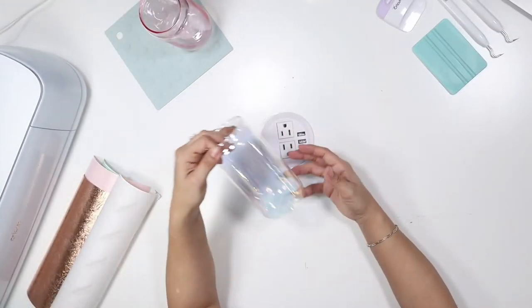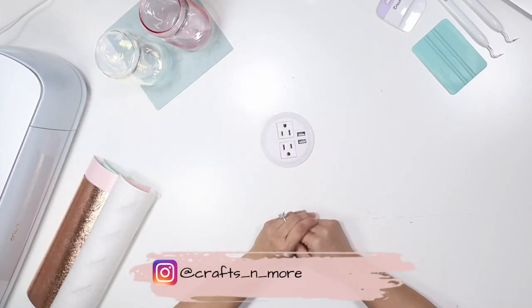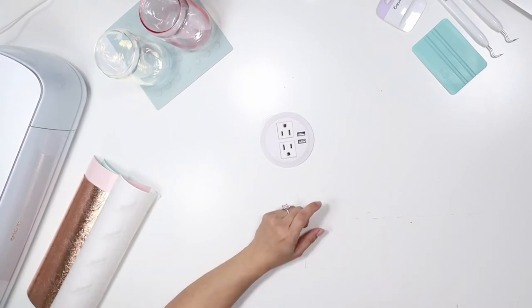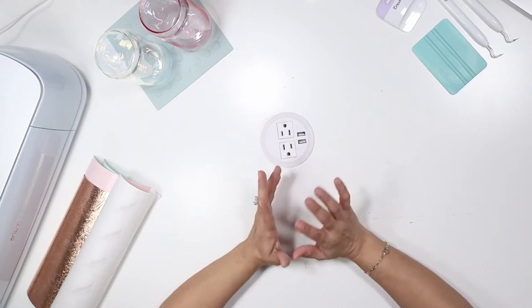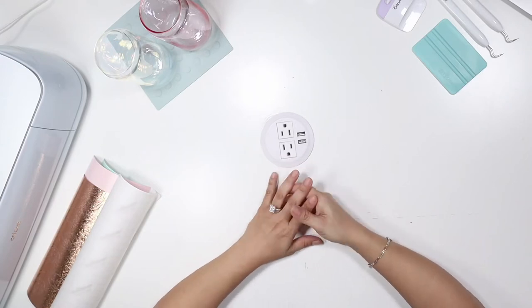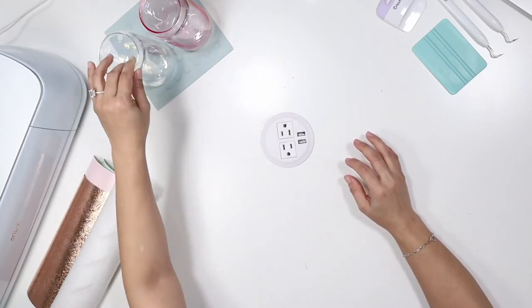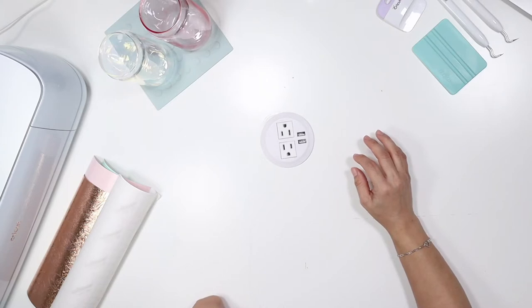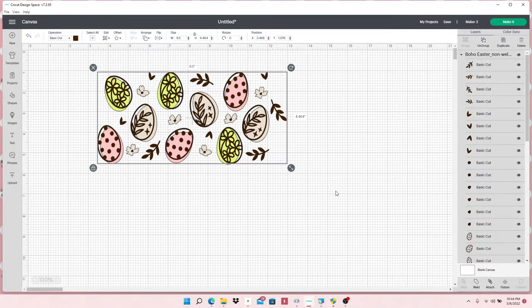I did get some sublimation beer can glasses that came in last week, and I'm going to work on those too — trying different temperatures to see if it sublimates better than my previous video. Let me know in the comments if you want to see that. So let's get started. I got an SVG file off Etsy — it's Easter themed. Let me show you: it has layered little Easter eggs, which is perfect.